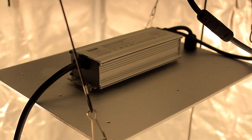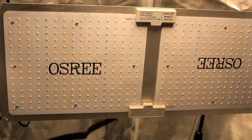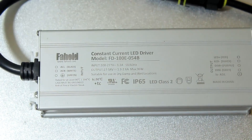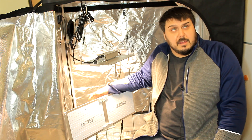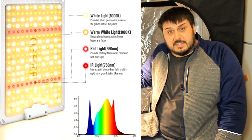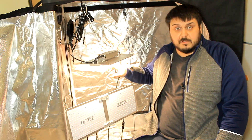This here is the QB1000, a 100 watt light, and we also have the QB2000 which is a 200 watt light. Both of these lights use Fahol drivers — one uses a 100 watt Fahol driver, the other obviously a 200 watt Fahol driver. They are using Epistar LEDs with a mix of 3000K and 5000K, also using 660 nanometer deep red as well as 760 IR. There are actually two IRs in each panel — four in the QB2000 and two in the QB1000.